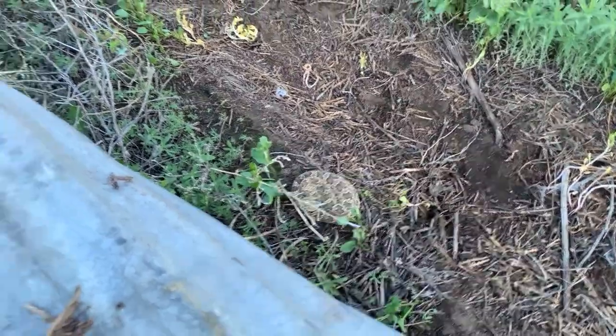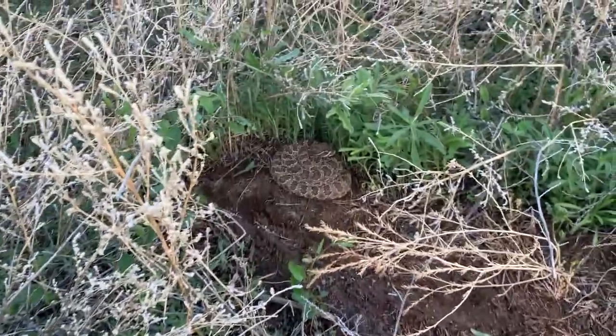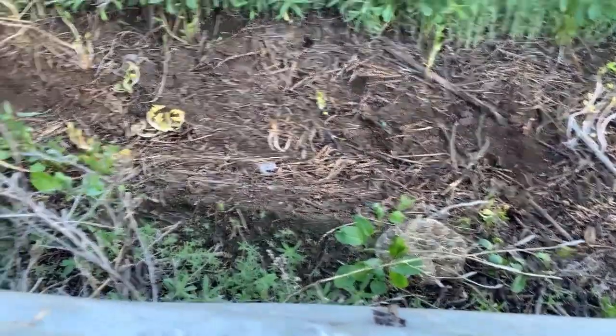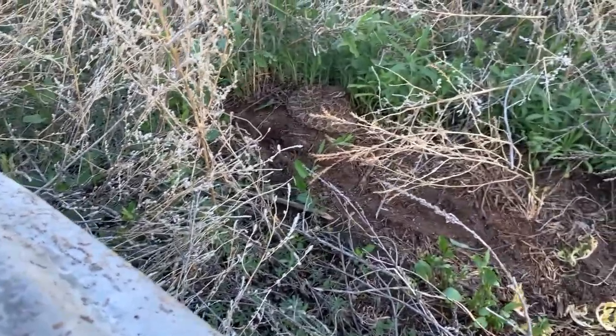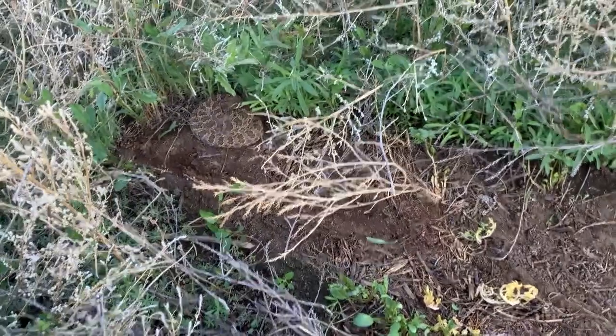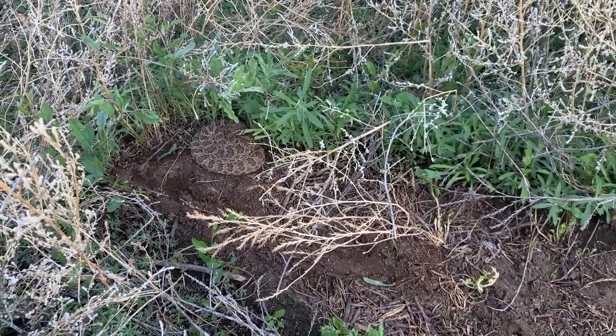First stop here, we've got a prairie rattlesnake sitting right here, and then under the same piece of tin we've got yet another one — so that's a double flip. These guys are probably super thick through here on this abandoned property, so that gives us a good reason to watch where we're putting our feet. I fully expect to see a few more. Pretty cool to see them here at our first stop — hopefully we turn up a milk snake and one of those many-lined skinks soon.